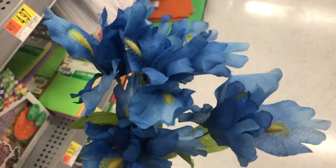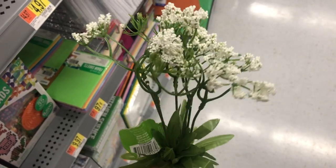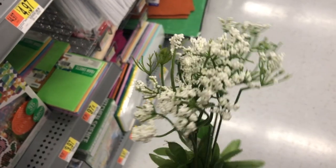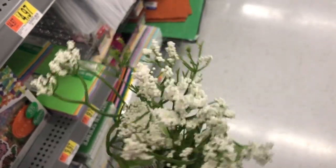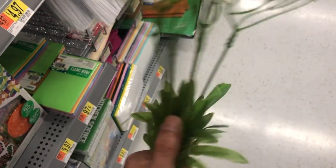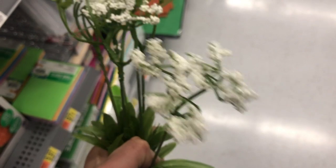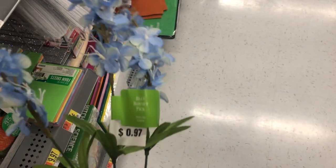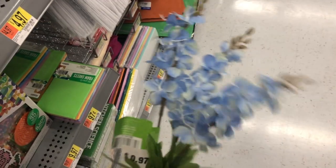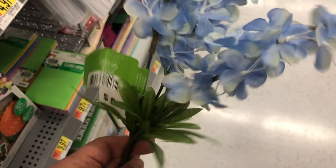Sometimes we need some queen's lace or baby's breath — this pick for 97 cents is a really good filler. I really recommend it; it comes with about seven little bushes or stems and they're absolutely perfect. These super cute blue delphiniums are also pretty — they'd be so pretty in a jar with a whole bunch of them, and they're only 97 cents.